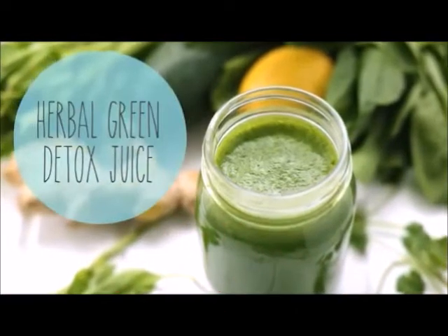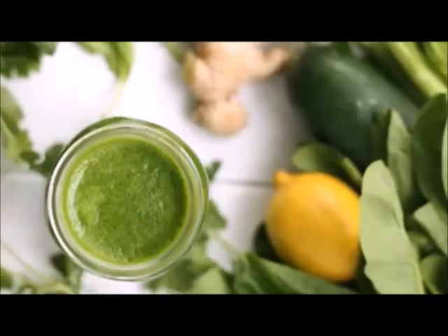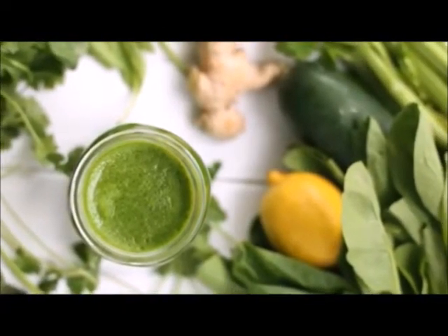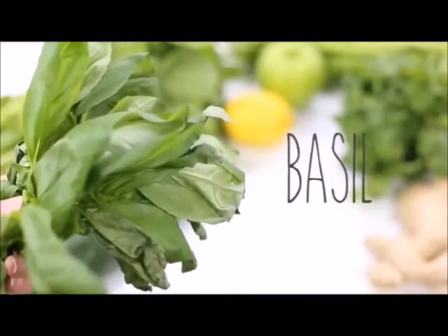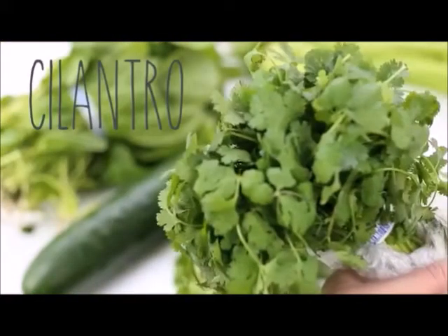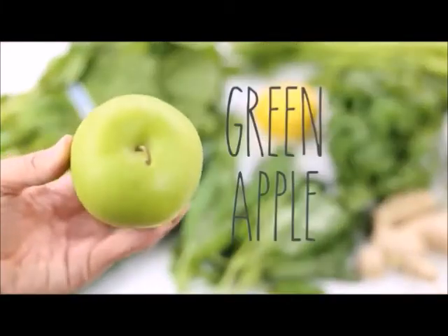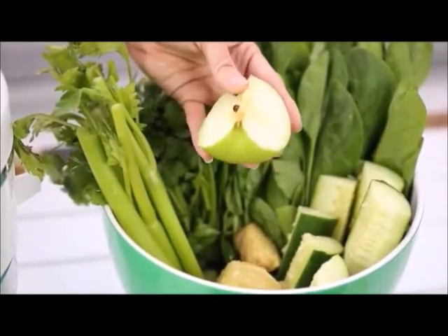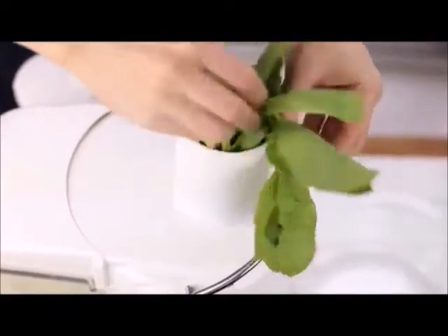This is my herbal green detox juice, and I love this one because it has a combination of basil and cilantro which adds a really nice kick and detox element. You'll need cucumber, spinach, basil, ginger, cilantro, lemon, green apple, and some celery. Go ahead and wash everything, cut it up, and put it into a big bowl, chopped small enough to fit into your juicer.